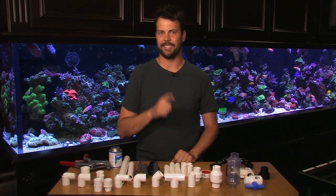Hi, welcome to another episode of Vivid Aquariums TV. I'm Dave and today I'm going to talk to you about plumbing parts that you'd use in plumbing an aquarium. Look at this video as a prerequisite to future plumbing videos to come. Now let's get started.